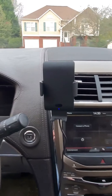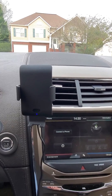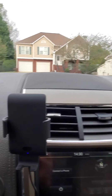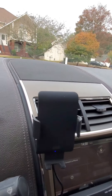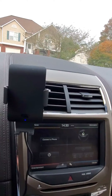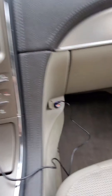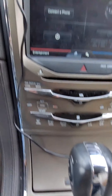Hey guys, this is another review from Antonio here — a general product review of this phone holder, a car holder for phones in the car. It's electric, powered, and it's by Moody. I kind of like it, though there are a couple of drawbacks.